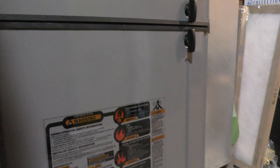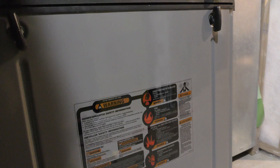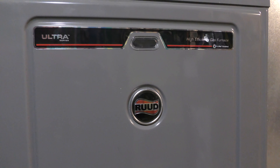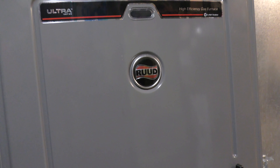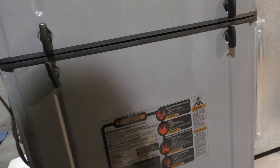Hello, this is a little video I decided to make to fix Error 30 on a Ruud furnace. I checked around on the internet and it was very difficult to find out how to fix this myself, so I'm just going to show you how to do it.